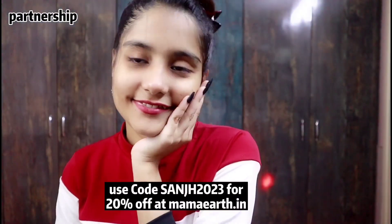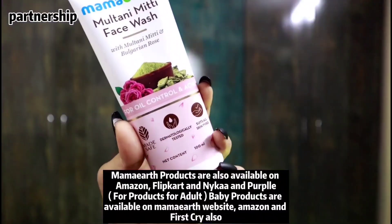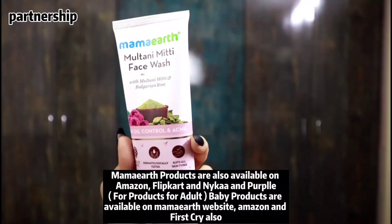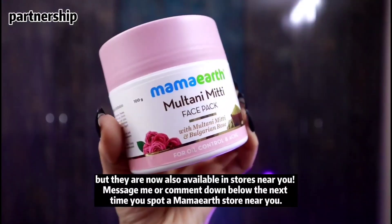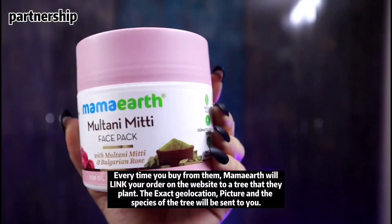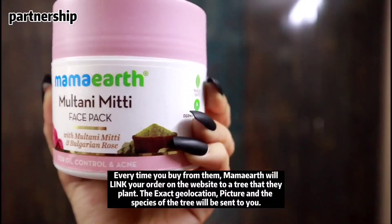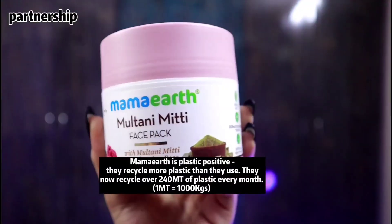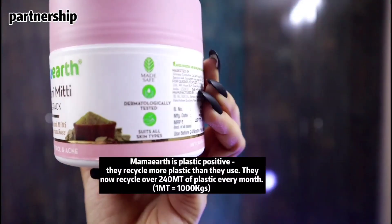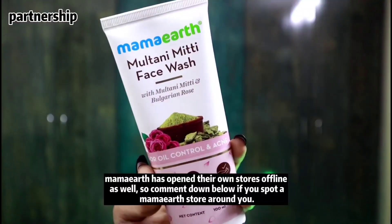Use my coupon code SanJH2023 for 20% off at mamaearth.in. Mama Earth products are also available on Amazon, Flipkart, Nykaa and Purplle. Baby products are also available on their website, Amazon and FirstCry. They are now also available in stores near you. Every time you buy from them, they plant a tree and send you the geolocation, picture and species. By 2025 Mama Earth is aiming to plant 1 million trees, and they are plastic positive - recycling over 240 tonnes of plastic every month.